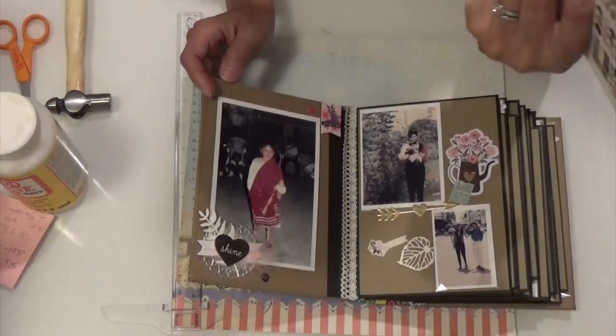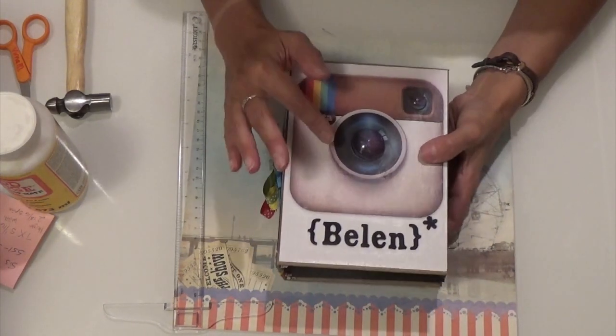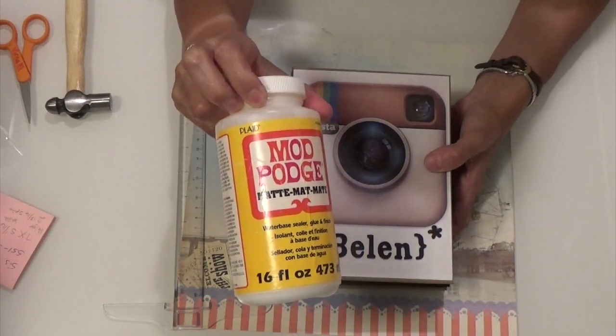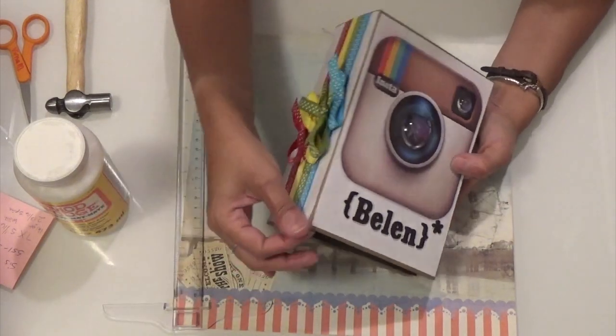I bought the sticker book yesterday. And for the cover, since I know a lot of people are going to be touching this book, I did put a coat of Mod Podge mat over it so that if it does get dirty they could at least clean it.